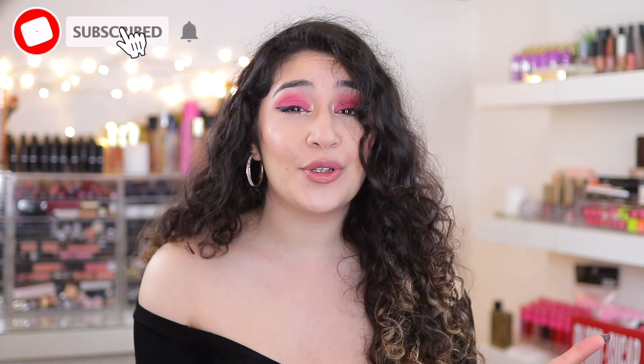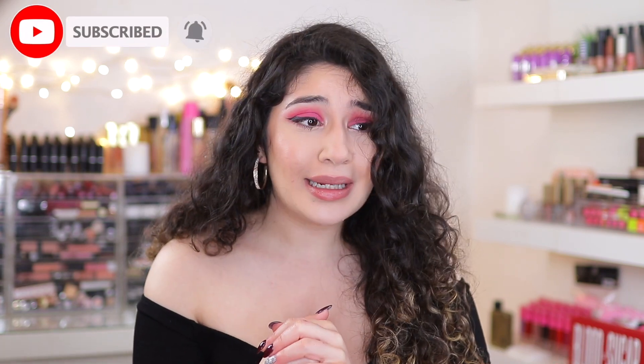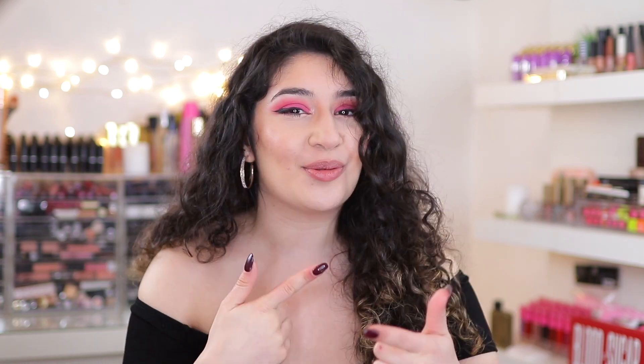If you are new to my channel, my name is Anem and I create new content for you every single week, so I hope you enjoy your stay. Give this video a thumbs up, subscribe to my channel if you haven't already, and let's jump straight into it.